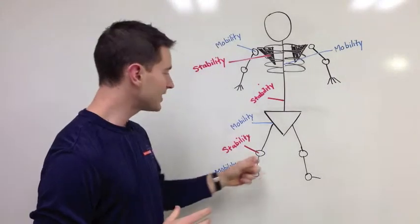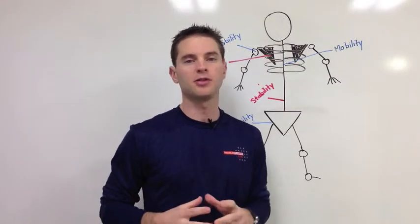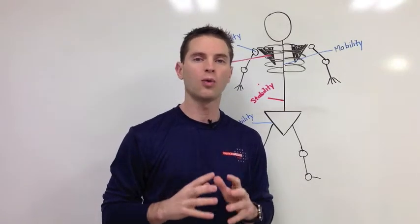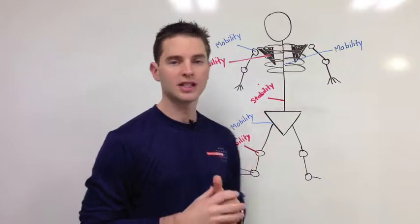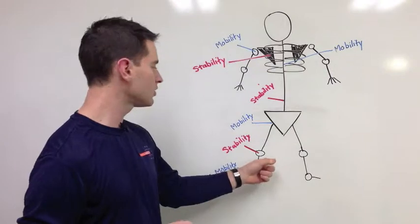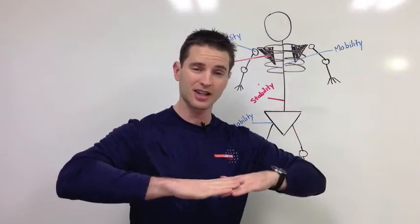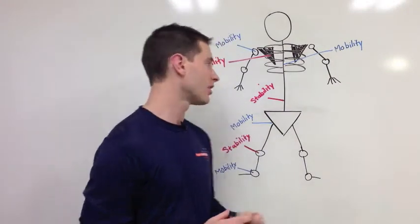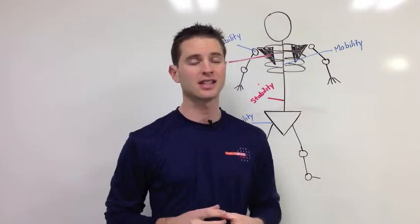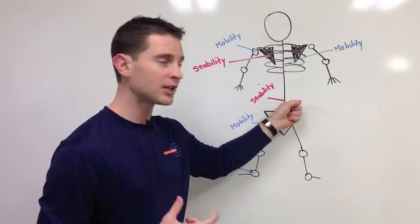This is a tremendously important concept to understand, because most people believe that all their joints are supposed to be flexible and they're all supposed to move — and that's not the case. Certain joints have to do most of the moving while other joints are designed for stability. If you just look at the knee, it only bends in one plane of motion. It doesn't like to rotate, it doesn't like to cave in. That's how injuries occur. Your lower back is the same way — it doesn't like to rotate, flex, or extend. When you have a lot of that movement, that's when you have pain.